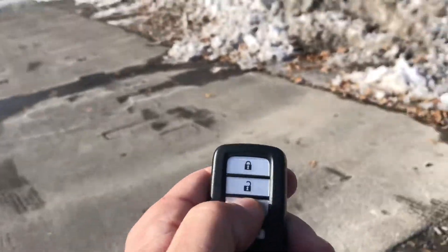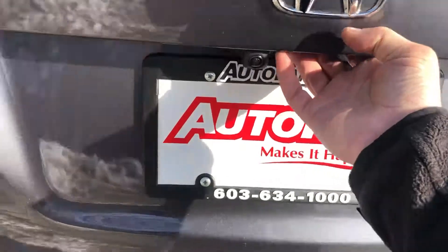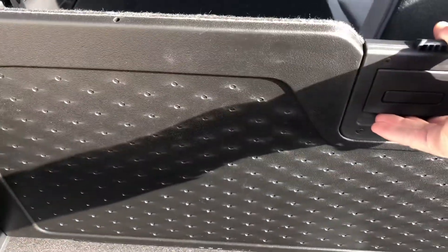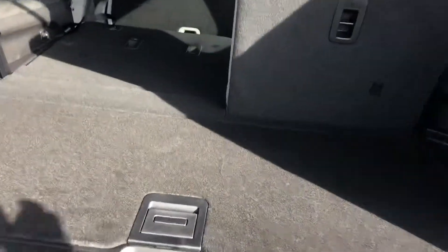Keyless fob — you get the trunk pop button. There's also a soft touch button under here, as well as your reverse camera just there. This has a hard and a soft side to it, and you can put it up here, clip it in, and then you have completely flat storage that way.